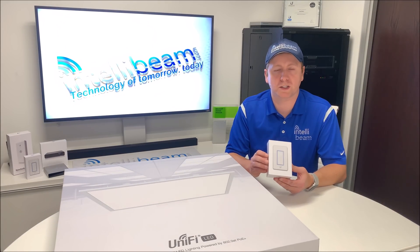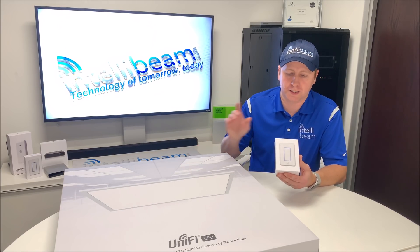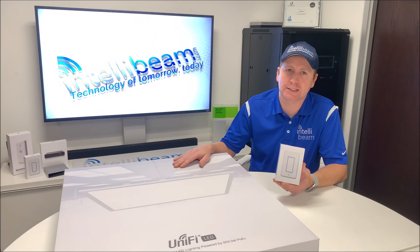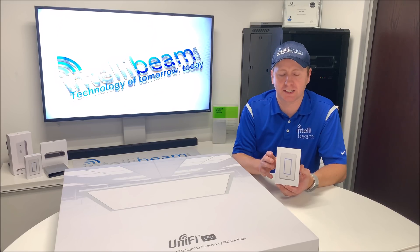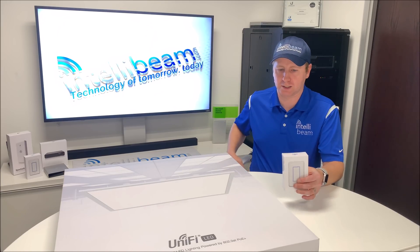This is the IntelliBeam unboxing for the Ubiquiti Networks UniFi LED panel as well as the UniFi LED switch. The panel is model number ULED/AT and the dimmer itself is model number UDIM/AT. First we'll open up the dimmer and then I'll open up the gigantic box.